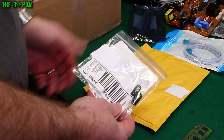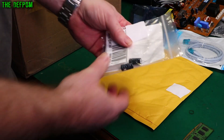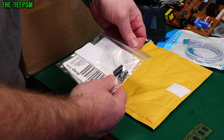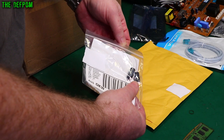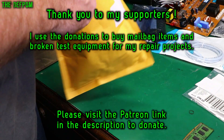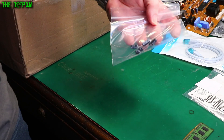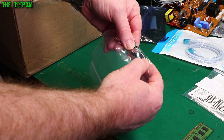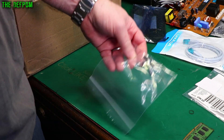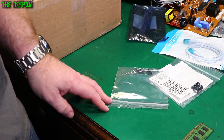We've got some actual caps. Actual caps - 50 volt, 150 microfarad, a couple of them. We've got this big bag here with some more. What are these? A 105 degree rated one, I can see that much. A 25 volt, 25 microfarad. Capacitors.